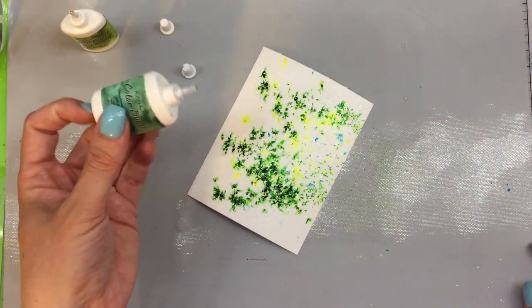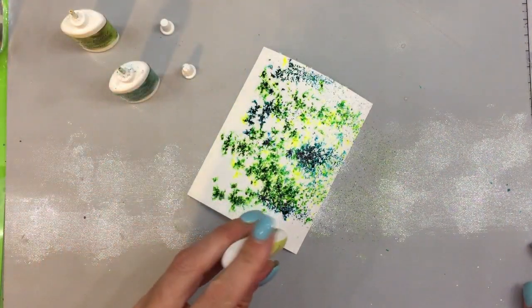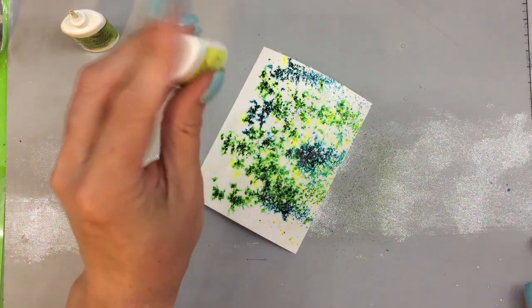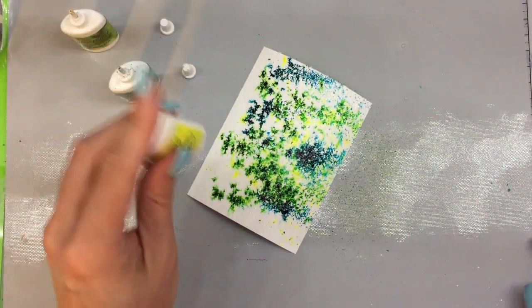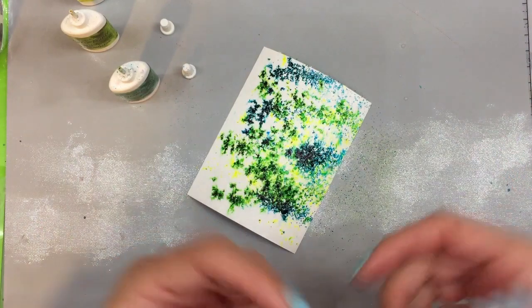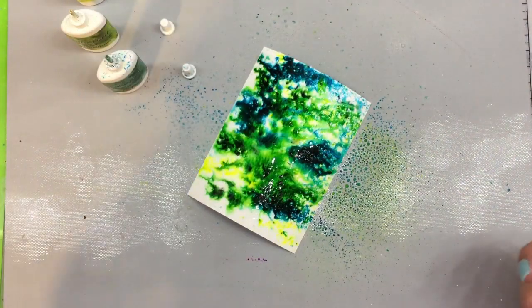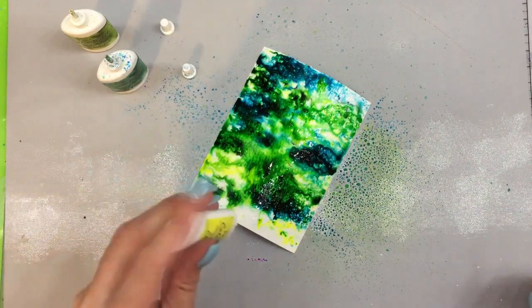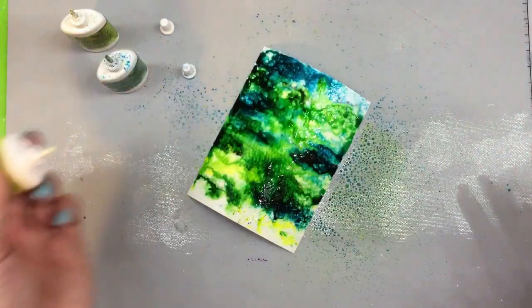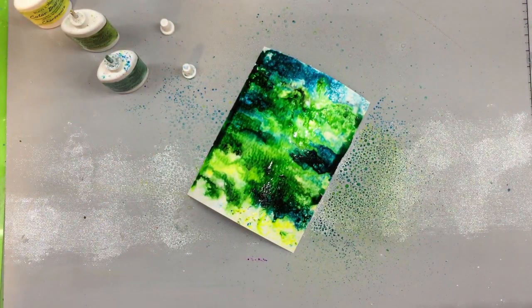Then I'm going to finish up with some turquoise. I can go back in and fill in spots I didn't get enough of. Once you lay it all out, if you're not happy with the intensity or want to loosen it up, you can spray over it with your spray bottle to get even more movement on the paper. You can continue to layer these colors out until you get the intensity you like. So let's go on to number three.